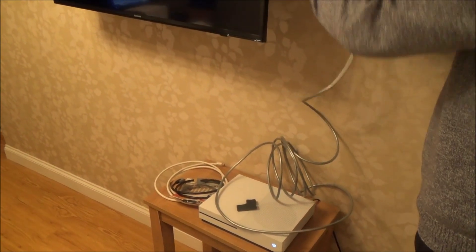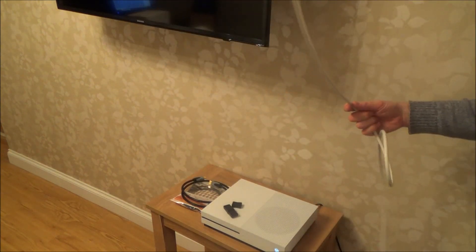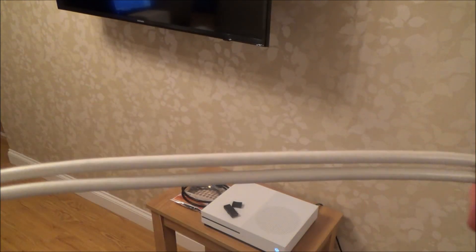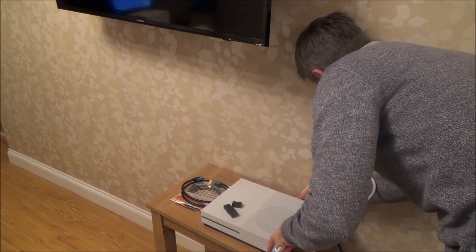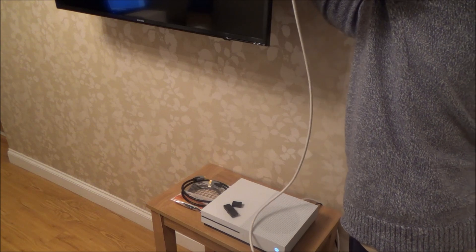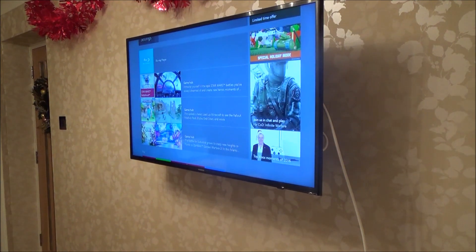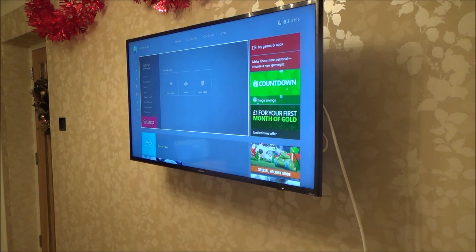Let's try this 2 meter cable here — it has no markings on it but it's a nicely made cable with a lot of weight to it, so it likely has pure copper conductors. This cable is actually very old, about seven years old. And again it's displaying the picture — there doesn't appear to be any pixelation or problems with it.